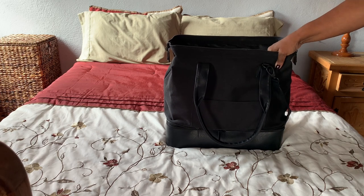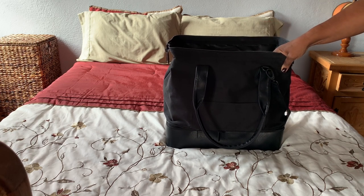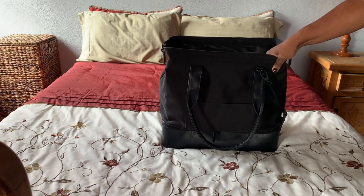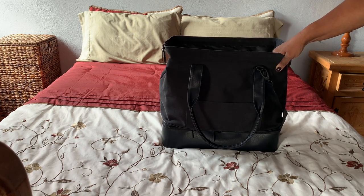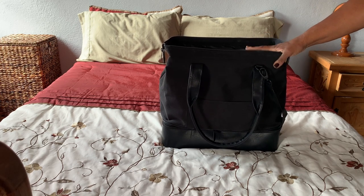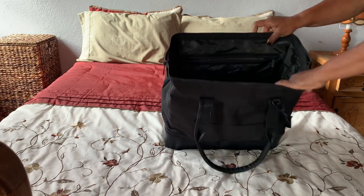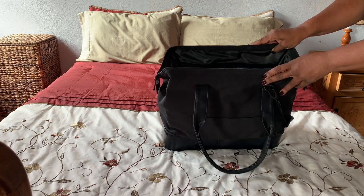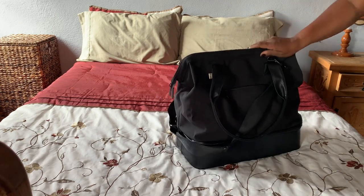Everything else will go into my carry-on. I've shared lots of videos about how I pack my carry-on and I'll put a link in the description so you can connect to those videos to see what I put in my Kipling carry-on bag when I travel. I really like the size of this bag.